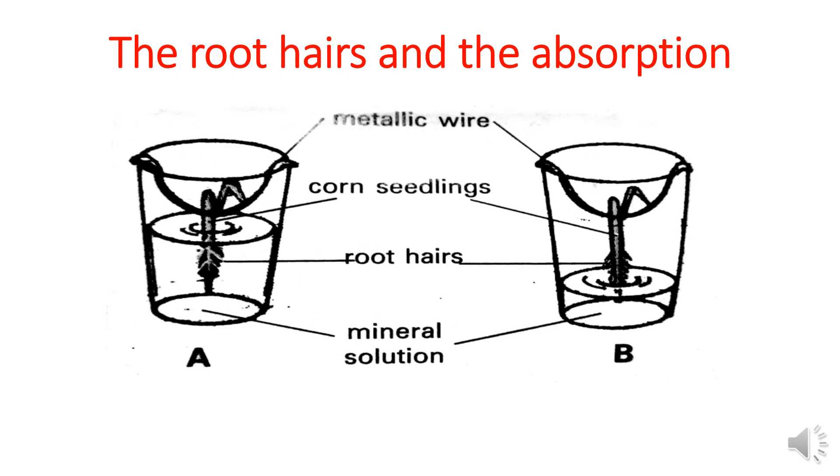The root hairs and the absorption — let's discuss together this experiment. The aim of this experiment is to prove that the root hairs are responsible for the absorption of water and mineral salts from the soil.